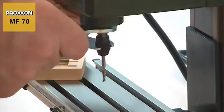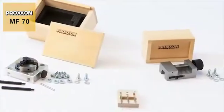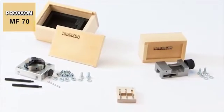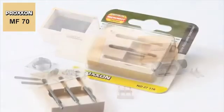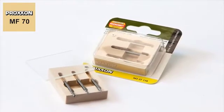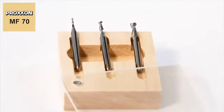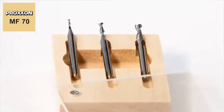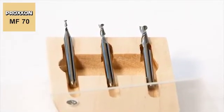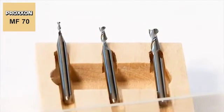Also available are matching milling bits and lots of useful accessories, such as the three-piece set of tungsten milling cutters. The special features of these cutters: two spiral grooves and a fishtail bevel, extending to the middle of the cutter — this finish allows very easy insertion into the workpiece.